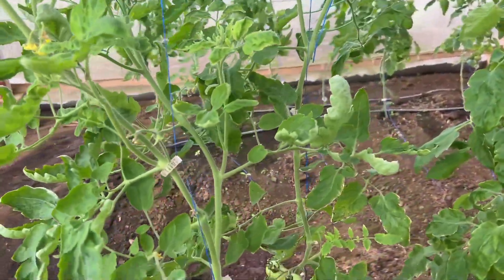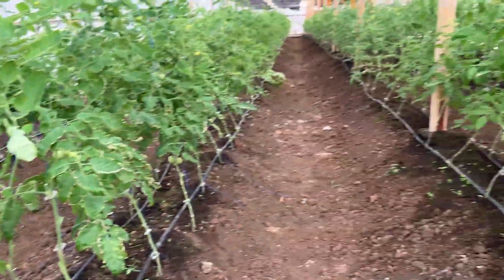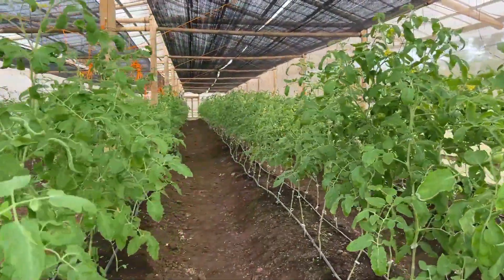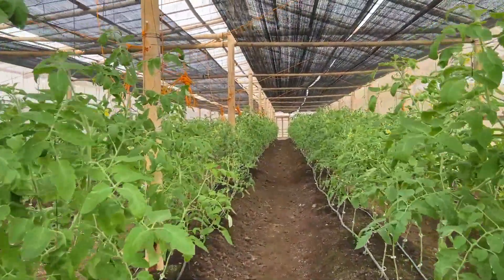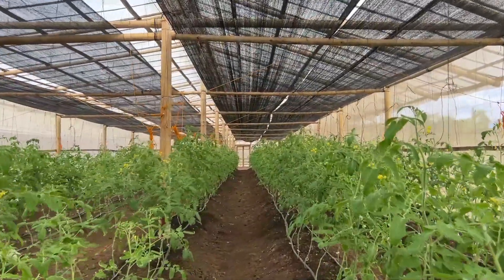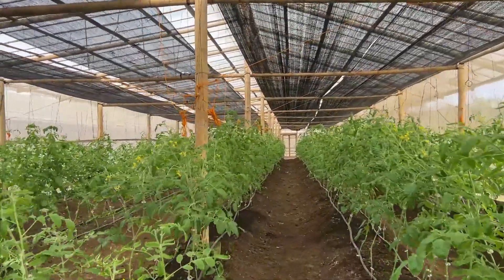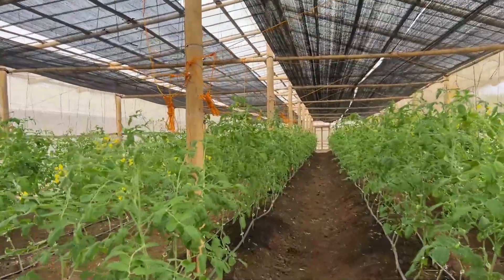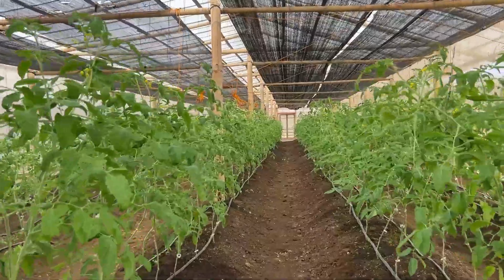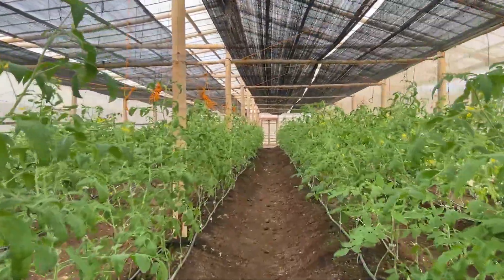I'm still very much learning how to do a lot of this. I'm juggling lots of crops at the same time and trying to figure out what will stick. The reason I chose a lot of these crops is because they garner the most stable price, and that's very important to make your farm profitable. You can't just grow stuff because you like it.